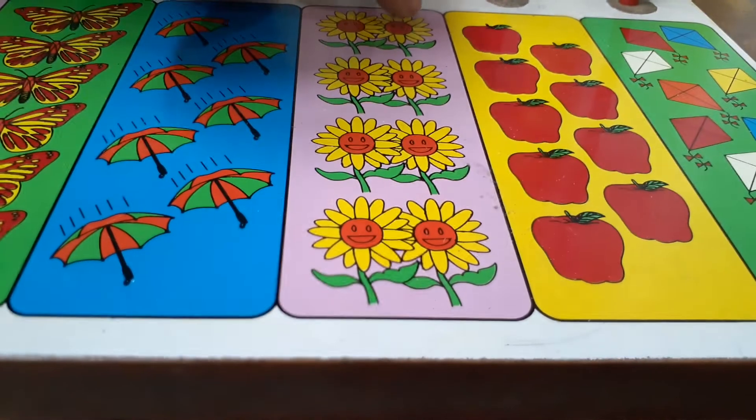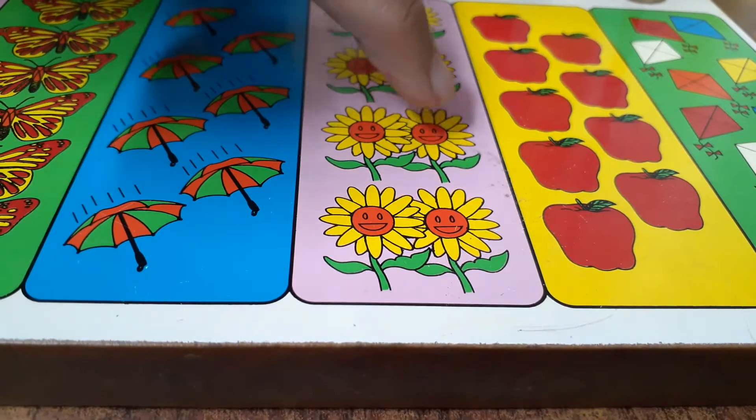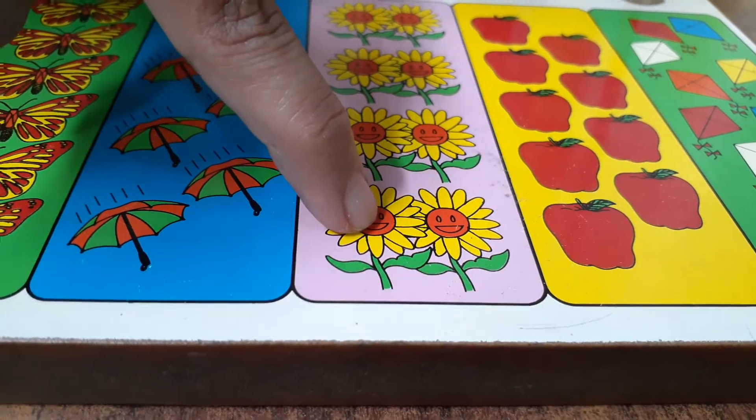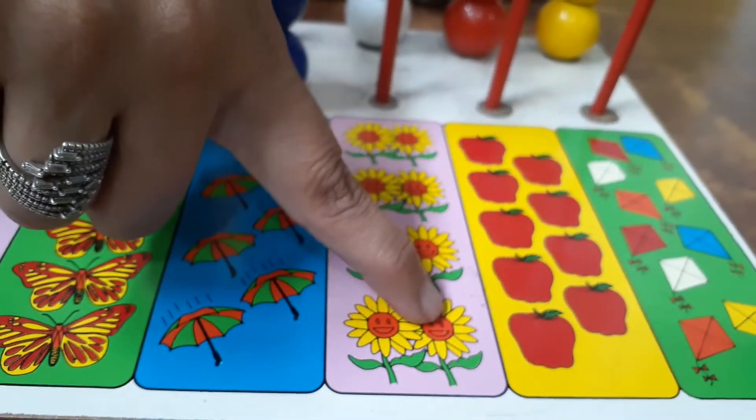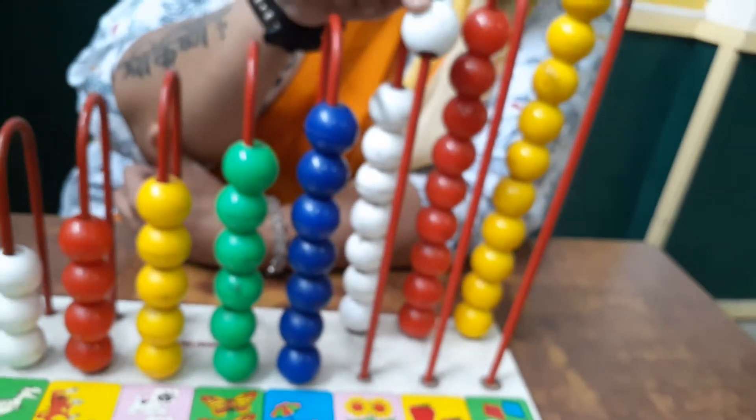One sunflower, two sunflowers, three sunflowers, four sunflowers, five sunflowers, six sunflowers, seven sunflowers, and eight sunflowers. So what is the color of these beads? White.